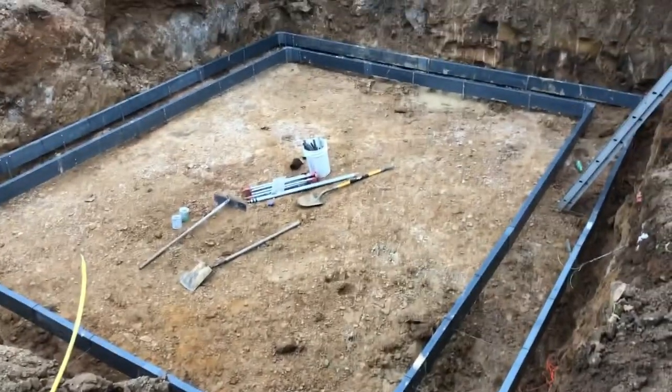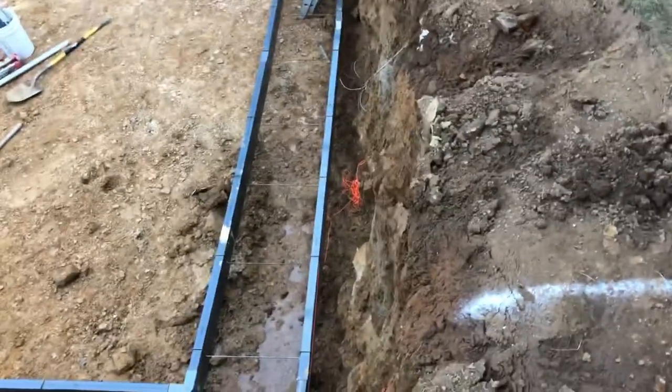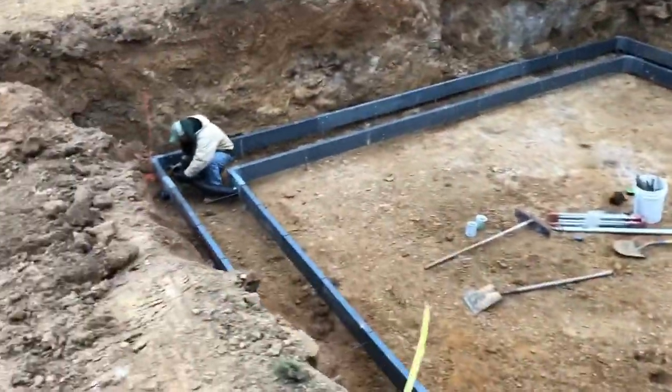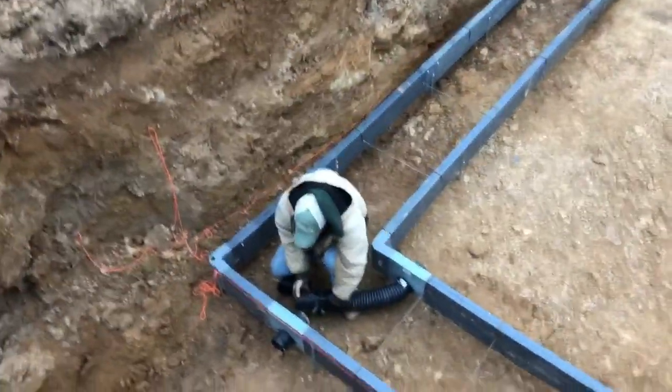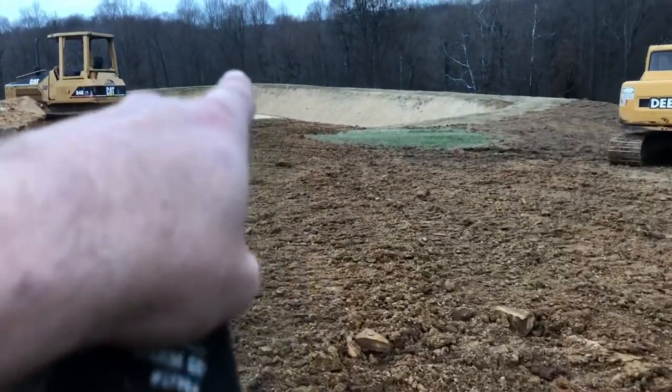All right guys, this is what we ended up with. You can see we got all of our foundation drain in there. You can see how we got our rock chiseled back just far enough — pretty tight little fit. Jason's getting the crossover pipe in there, and to get the foundation drain draining from one side to the other, we got our foundation drain ran down over the hill to the pond down there.